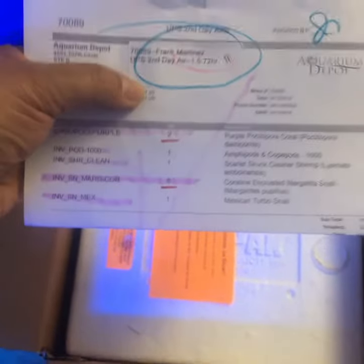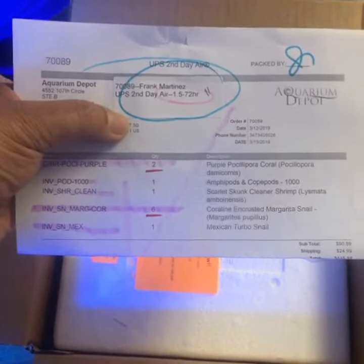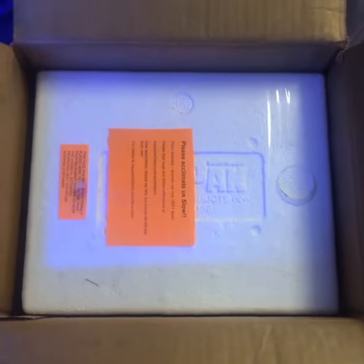So I bought the snails to see if they can clean whatever RG I have left. This is my list of stuff that I got. I'm getting ready to put them in the tank, and I'll give you guys a later update.